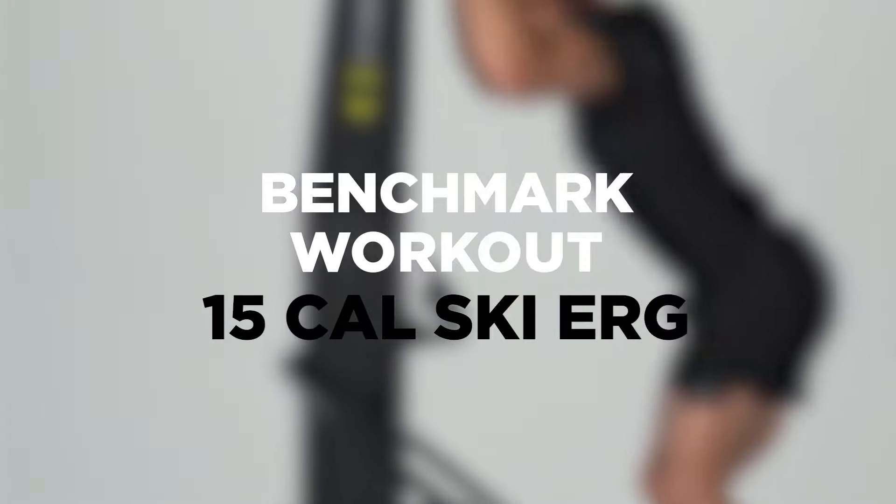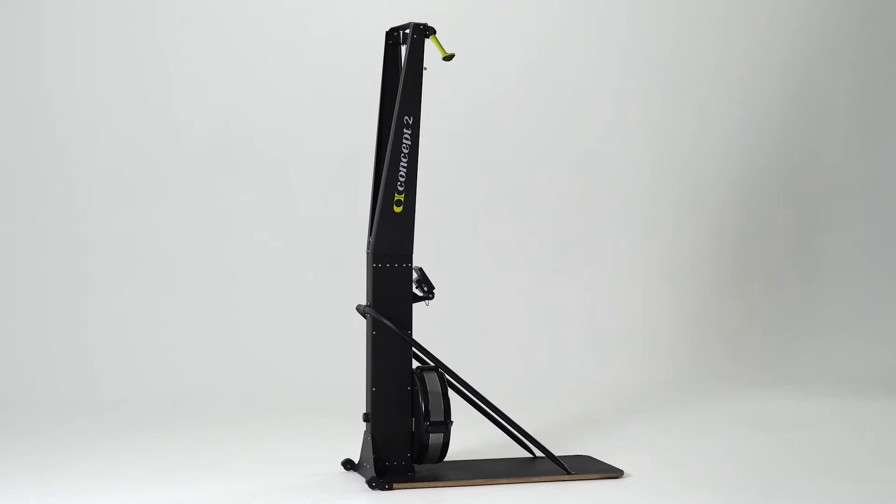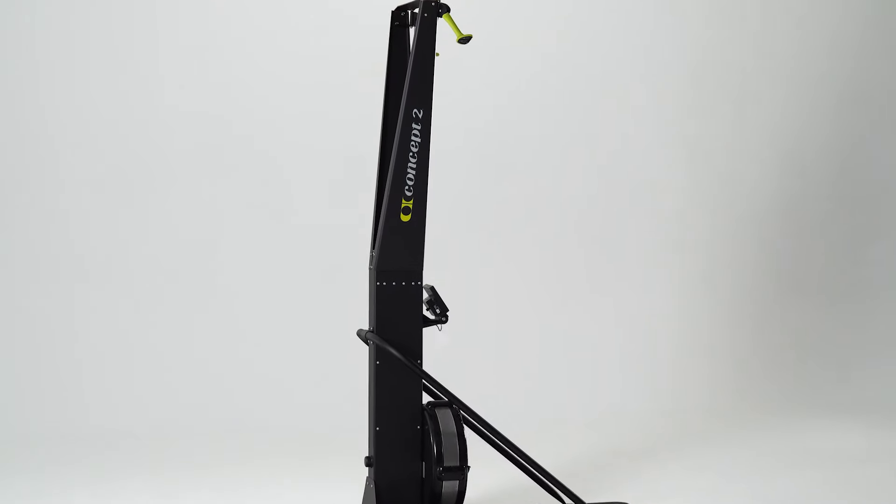15 calories on the Ski Erg. The goal of this benchmark is to test your power endurance by seeing how quickly you can burn 15 calories.